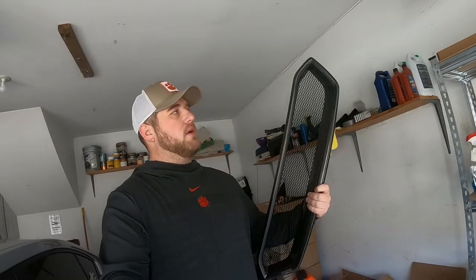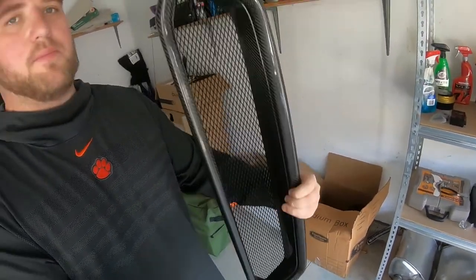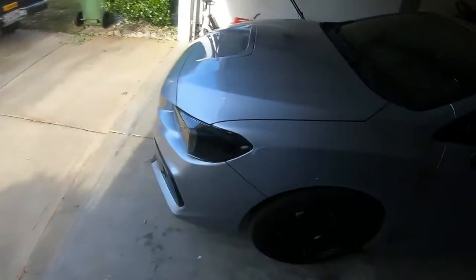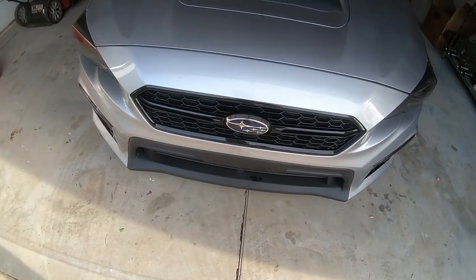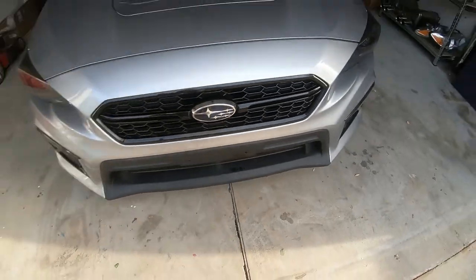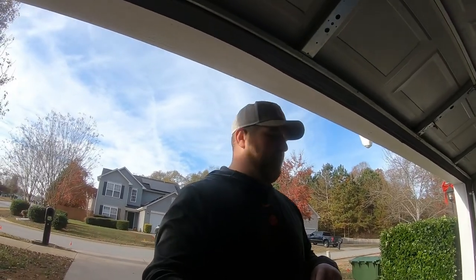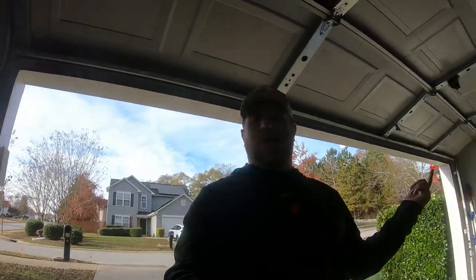Alright guys, so here is the grill. I don't know how well you can see it here, but pretty cool, pretty simplistic styling. It's going to be pretty easy. Basically what we're going to have to do, from what I've seen, is just take off this front bumper, which I've done feels like a million times at this point. And then right behind the grill here is going to be maybe six to eight screws — unscrew this one, screw that one in, pop it back on, and we're good to go. I'm going to go ahead and jack the car up, get this thing off, and it should be pretty quick, but we shall see.